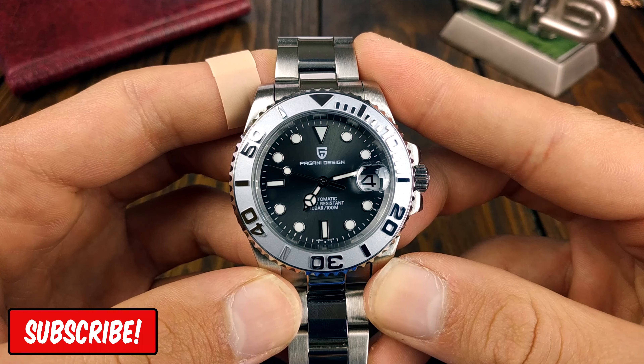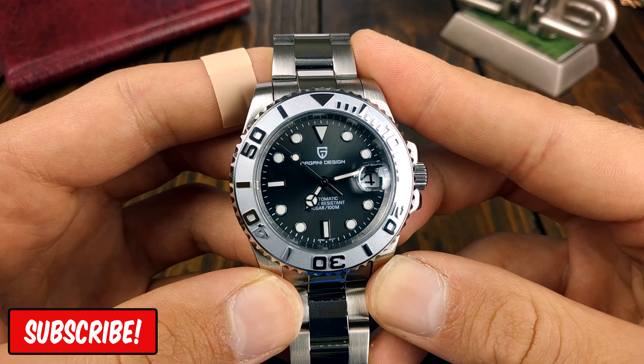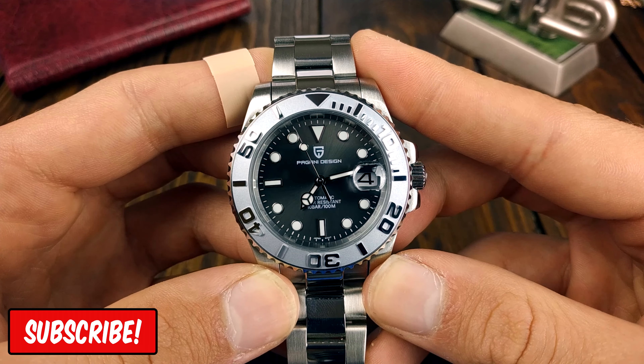In the next video we will be taking a look at the Pagani Design PD1653 model, so if you're interested in seeing that review, make sure to subscribe. Now let's see the watch.